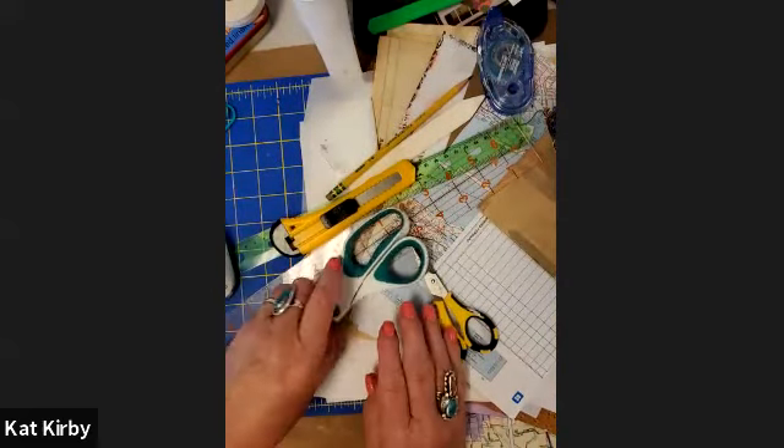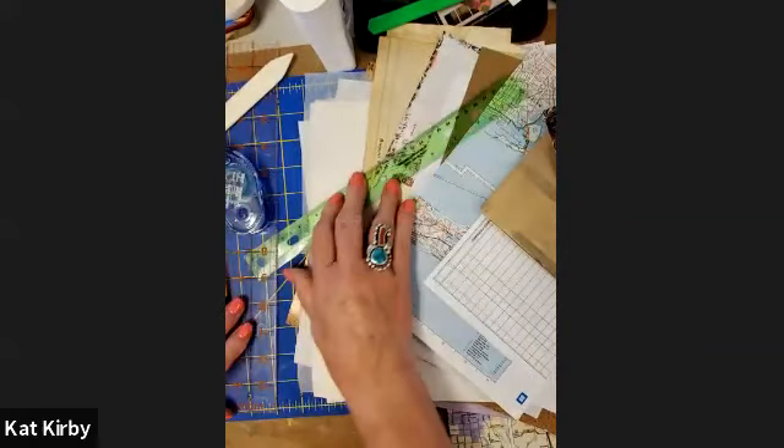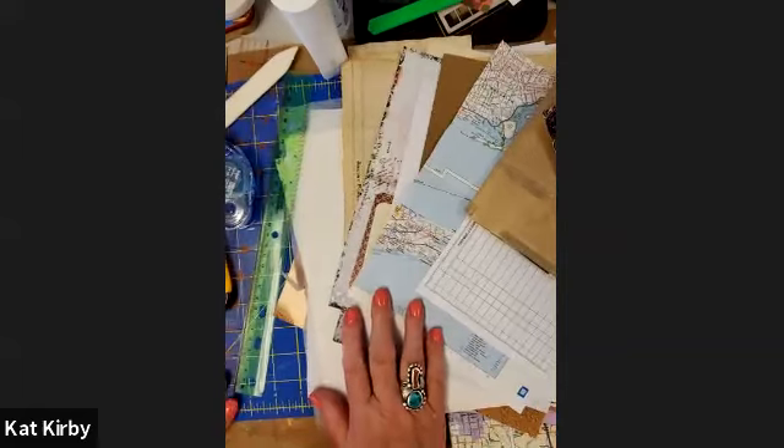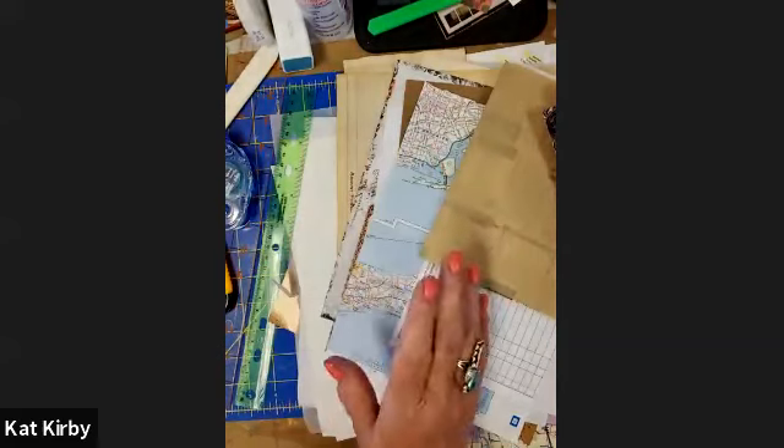So those are, for the most part, the materials we'll be using today and tomorrow. Tomorrow when we start really embellishing, I will go over what sorts of embellishments you might want — in fact, I'll do that before we finish today.